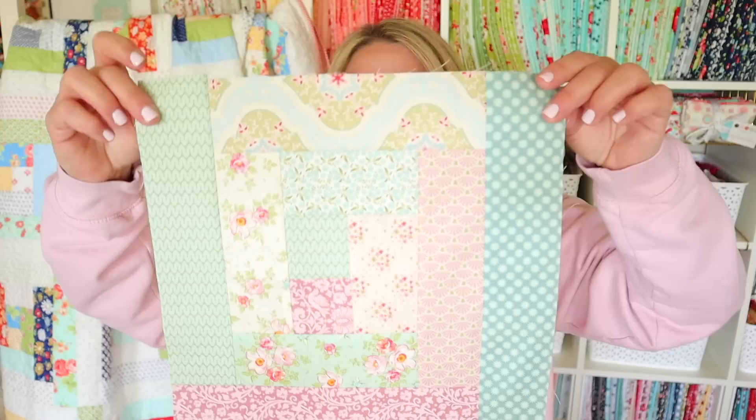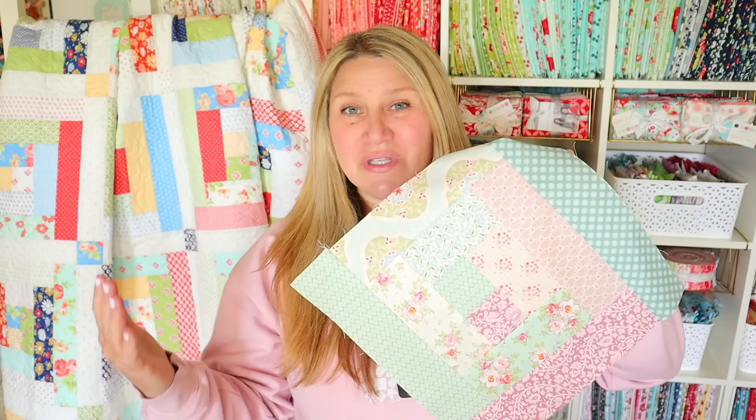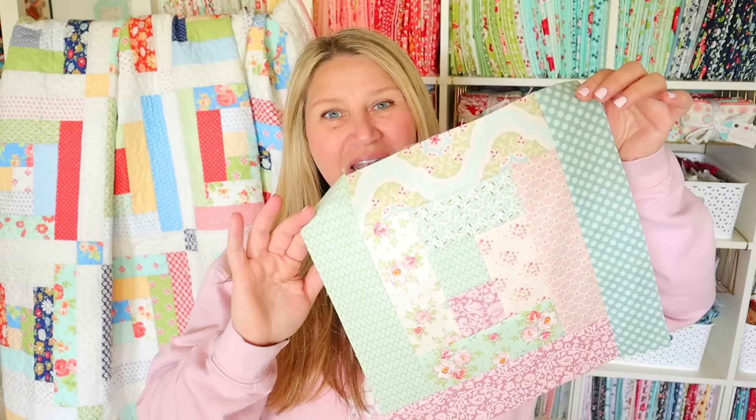Here's what the traditional log cabin block looks like — it's just a cute series of strips sewn together. Now all my strips were the same size and that's what I'm going to show in this video, but you can also make wonky looking log cabins and just use up your scraps no matter what width they are. This is the perfect block for a beginner because it's all straight seams, nothing complicated. It's super easy to put together and I do have a PDF pattern for the quilt behind me.